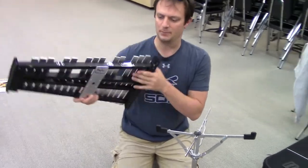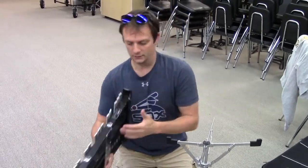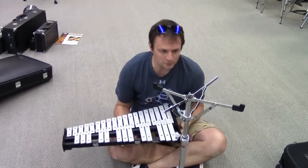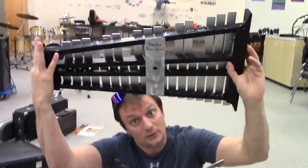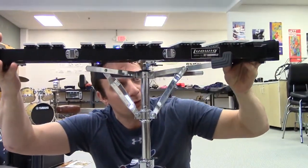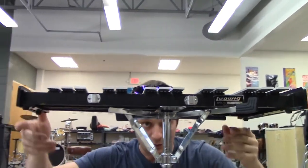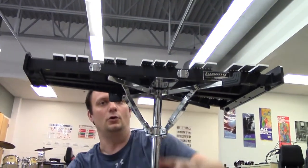That nub prevents the bells from tipping over or falling. I like to sit crisscross applesauce and get about eye level. Find that receptacle — that hole — and gently lower the bell kit right onto that little nub. Notice how the stand even settles down a bit. That's perfect — that's going to hold it.